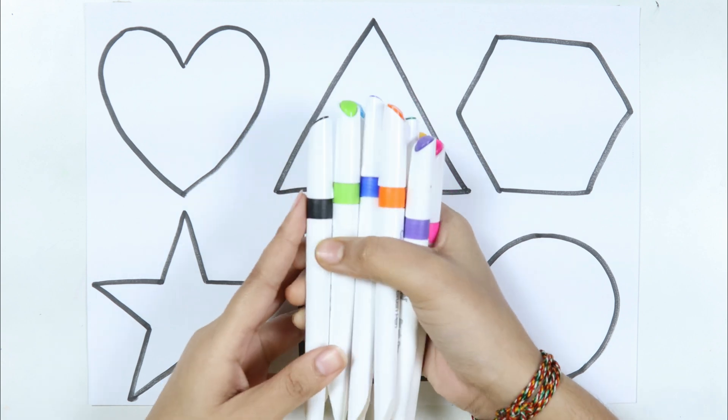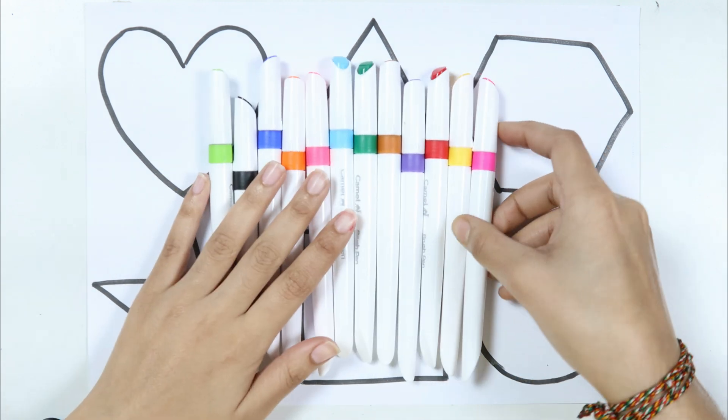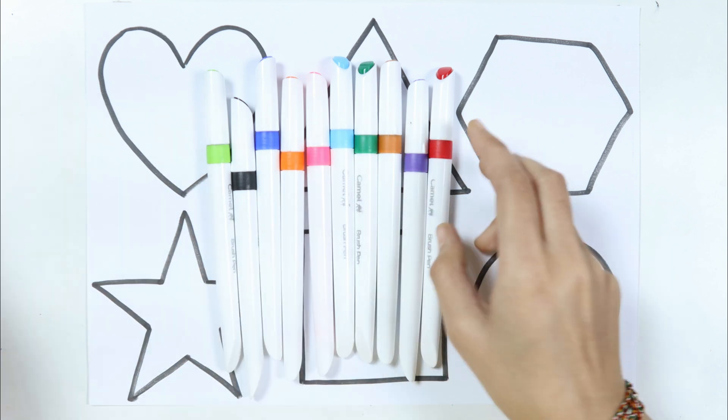Circle. Let's learn some colors. Pink color. Yellow color.